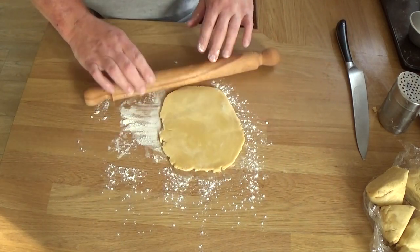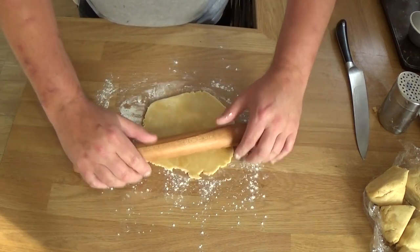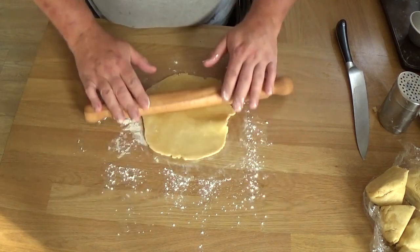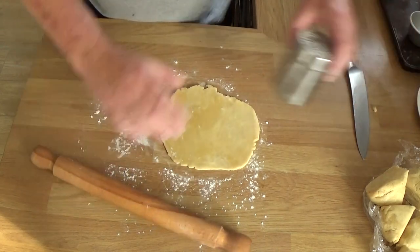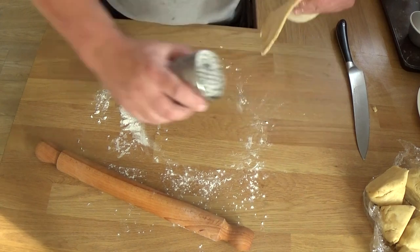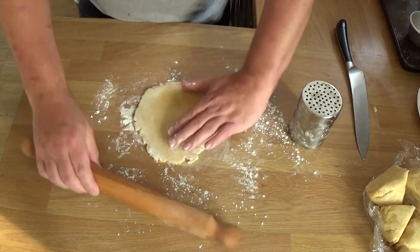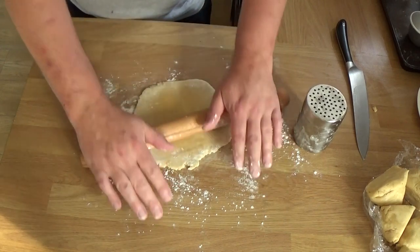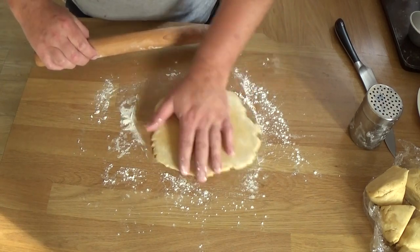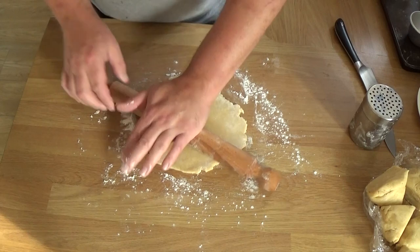I'm rolling this to about a quarter of a centimetre — I believe that would be about an eighth of an inch. That is quite thin. You'll see me adding flour but then brushing it off, because I really don't want additional flour — just the bare minimum so that we can roll this without it sticking.